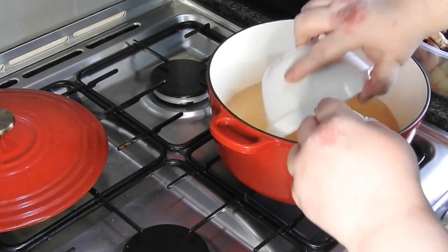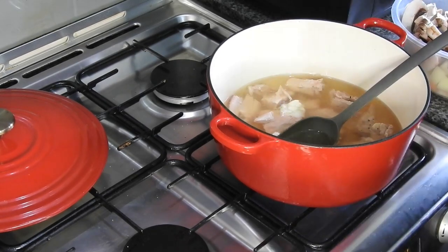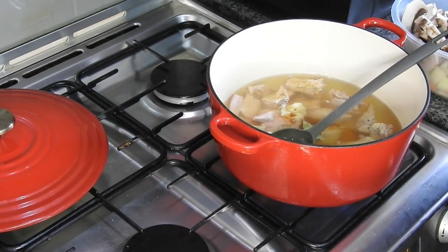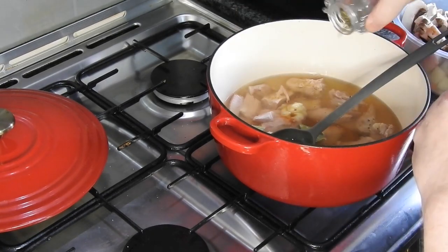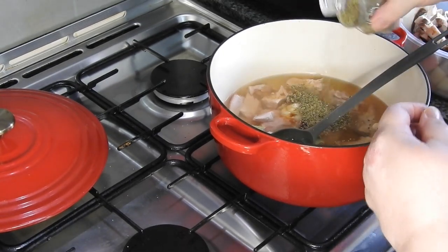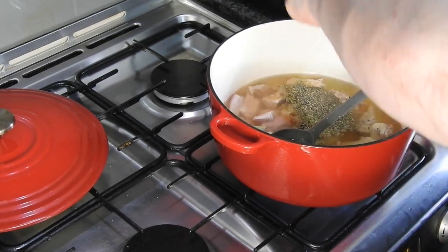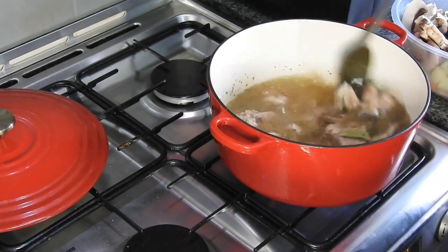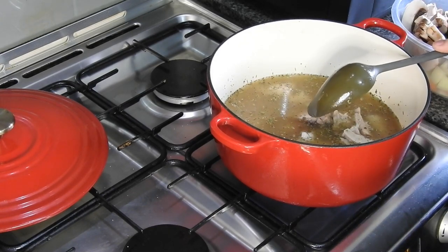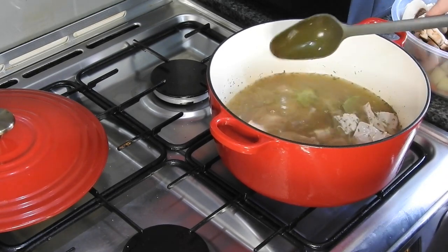I'm going to go straight in with the cold turkey as well. I'm going to put in some garlic — a teaspoon — some Worcester sauce, three bay leaves, about a teaspoon of thyme, half a teaspoon of marjoram, about a teaspoon of black pepper. Because this is homemade stock with no salt I am going to add a little bit. This meat is going to cook for about three hours — I'll start it on the hob and then put it into the oven on low and leave it alone.